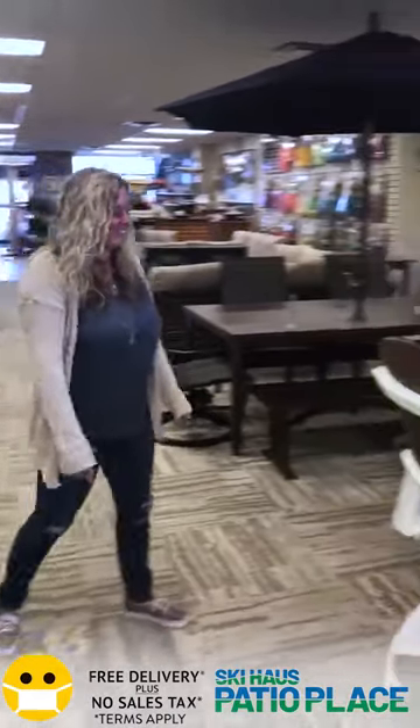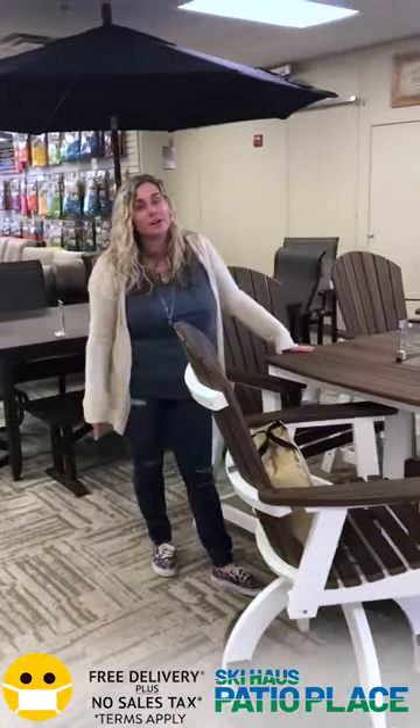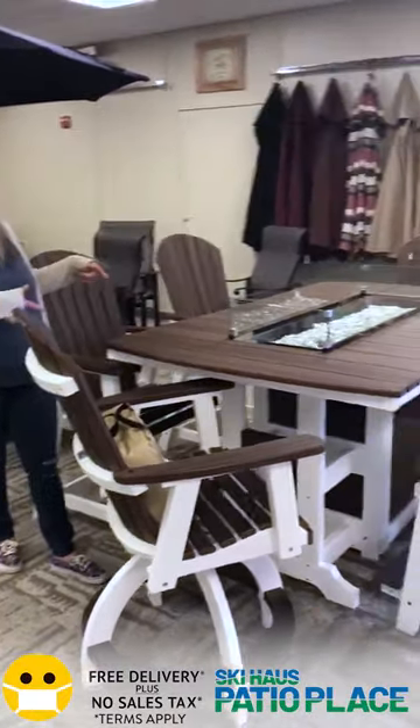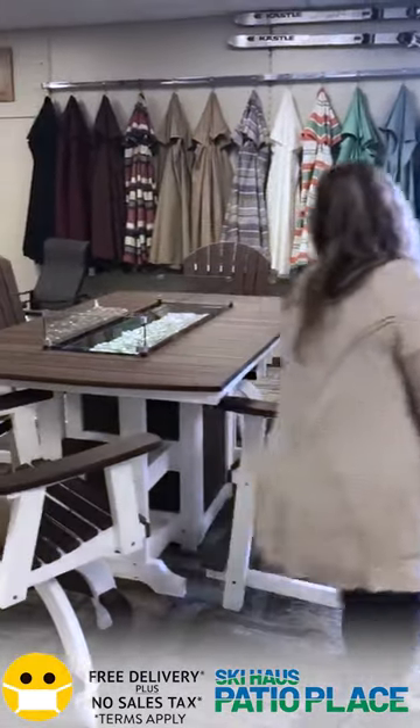Hi everyone, I'm Megan. I'm here to show you one of my favorite patio sets. I'm here with Kelly, one of the owners. Right here we have our Growing Gardens counter height fire pit. You can see that it sits six, so we're looking at 44 by 72. I'll show you inside.